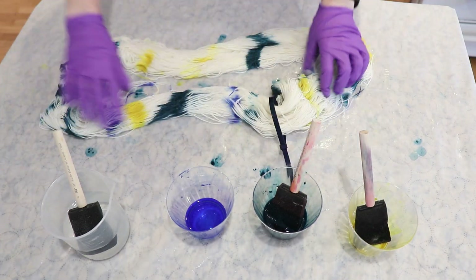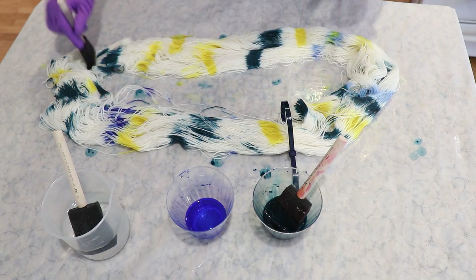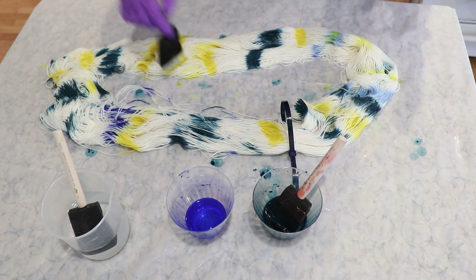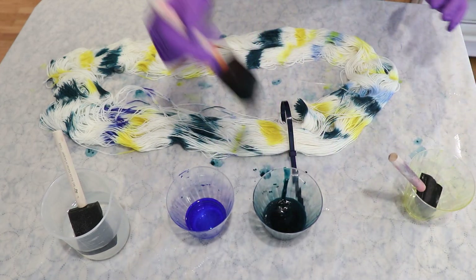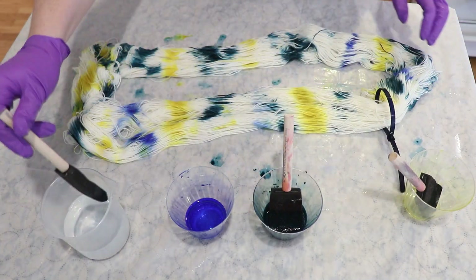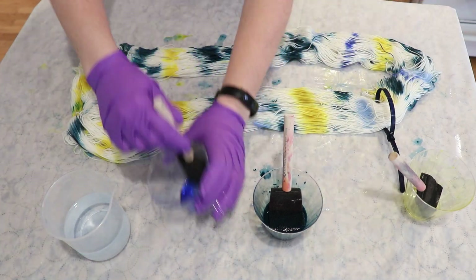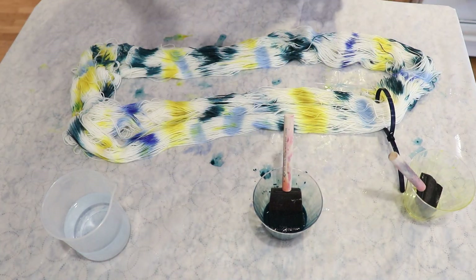So with no rhyme or reason, I just started adding the colors on and there really wasn't very much of that blue. I did dilute a little bit that was left and add that on. I don't know how well that worked, but that green — really the teal — but the green, there was so much of it left that it really was going to cover most of the yarn.